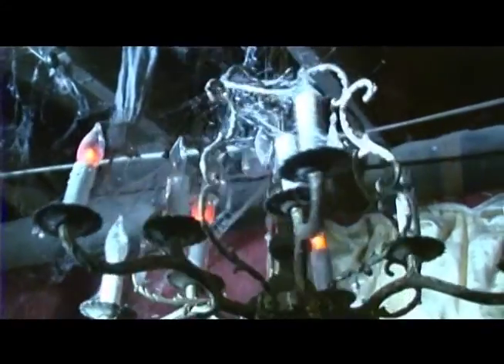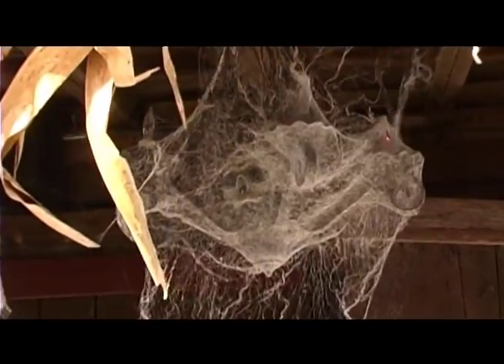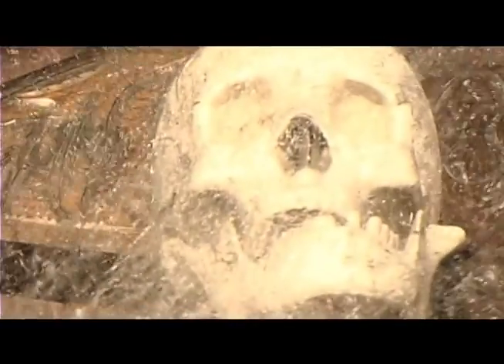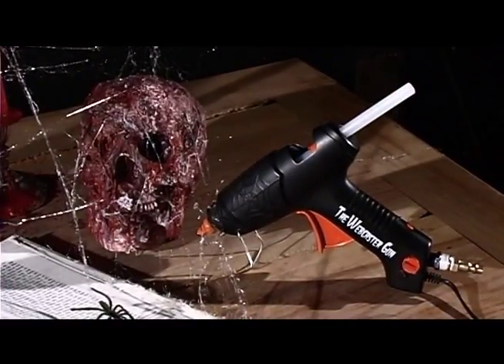The UL listed patented design of the Webcaster Gun was specifically created to produce unbelievable cobweb effects. The Webcaster Gun — developed by professionals and giving you movie quality cobweb effects every time. Get one today.